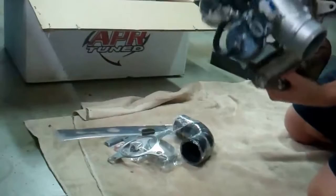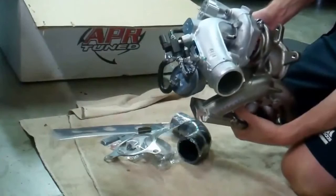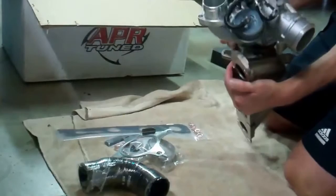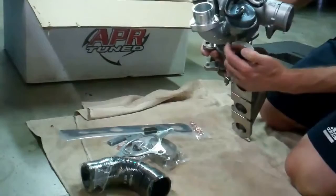Rated at 93 octane, 360 horsepower, 380 torque I believe. I'm in California so I only have 91 octane, so I can right away drop probably 10 and 10 off of that. And I am talking engine numbers for anybody that wants to get technical — we're not talking wheels.